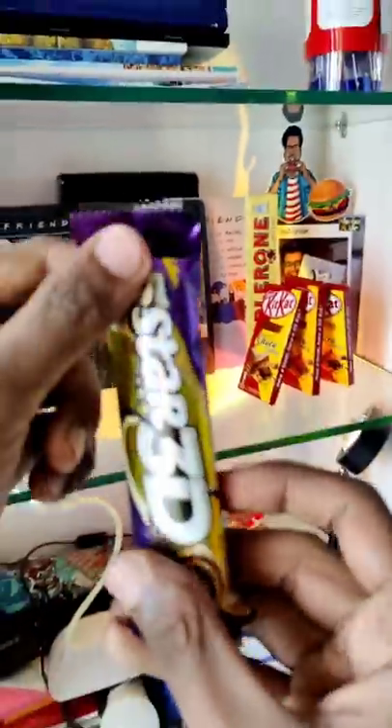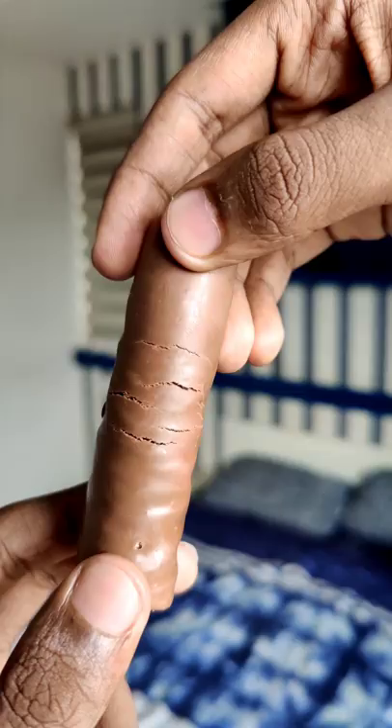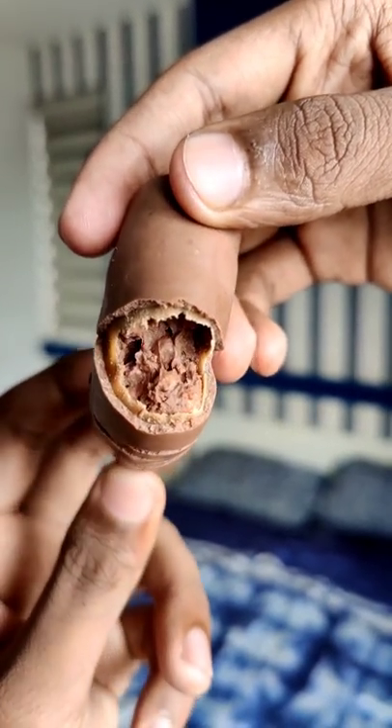Hello guys, now we are going to go to Faista and 3D chocolate. The packaging is the same as Faista and Nori chocolate. It looks like a little bit of chocolate.